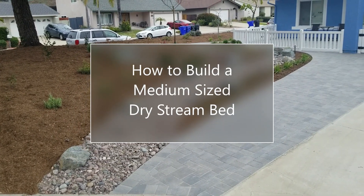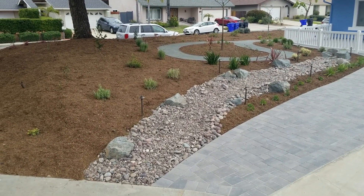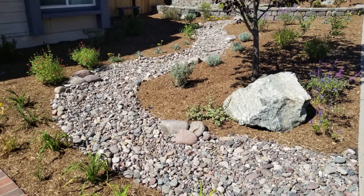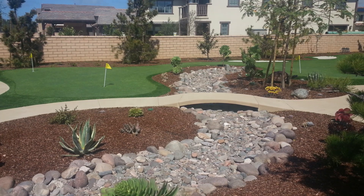Hello again, this is Doug the Two Minute Gardener. Today we're going to look at how to build a dry stream bed. Dry stream beds are great for helping divert rainwater, for serving as focal points of a landscape, and for soil erosion control — among a lot of other things you may have seen in some of my other videos about dry stream beds.